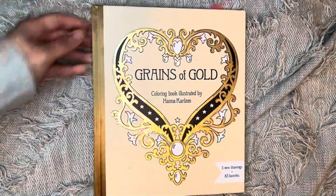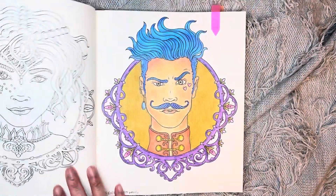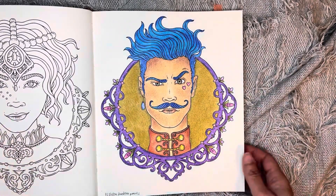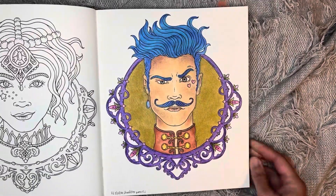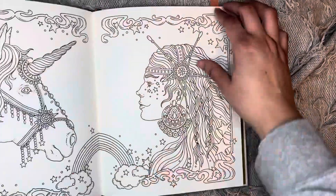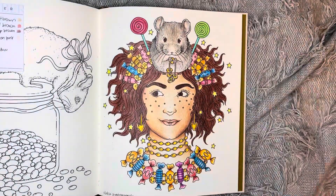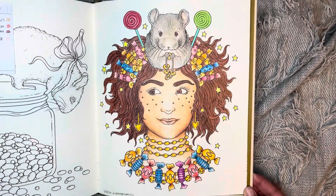Next one was in Grains of Gold. I did this one here which is probably my favorite picture of the month — I used my Staedtler pencils for him and I like how he came out, super cute. And then I finished a WIP — this one — and I also used the Staedtlers on that one too.